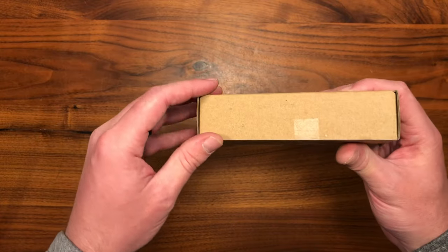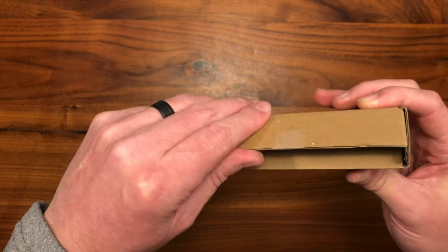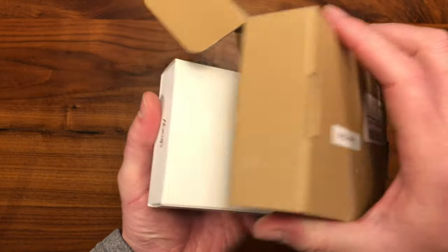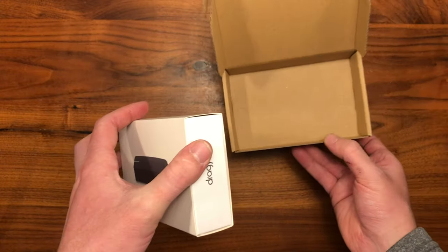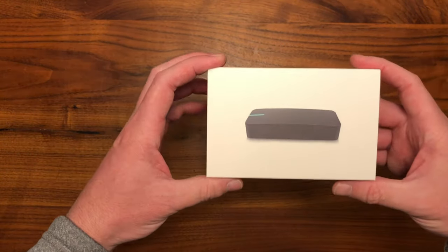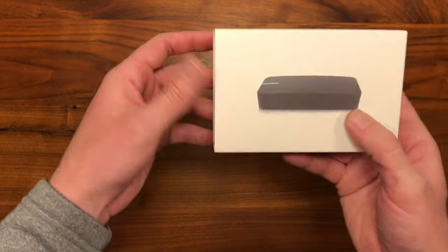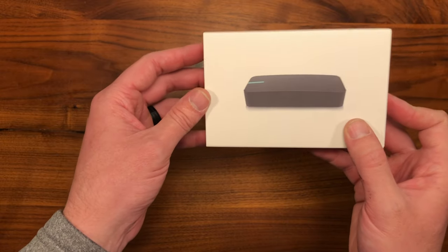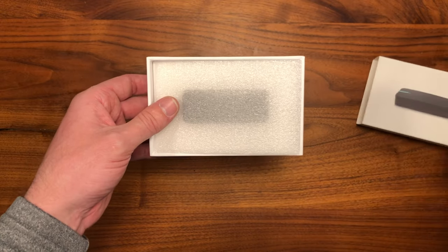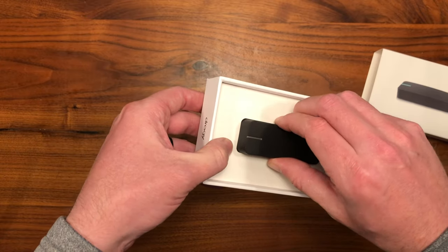All right, let's tear into this thing and see what we got inside the box. First we got to bust through this super secure security seal right here. That appears to just be Amazon packaging. Here's the box — Draggy labeled on the box and of course a picture of the Draggy on the outside. Really nice packaging actually, and it's a lot smaller than I thought it was going to be.